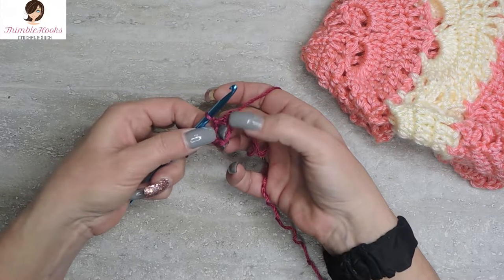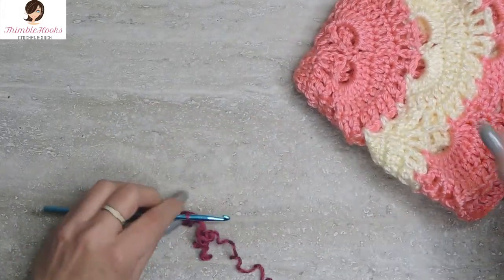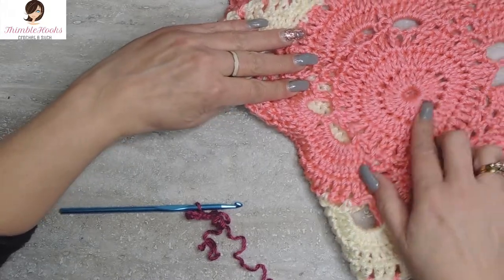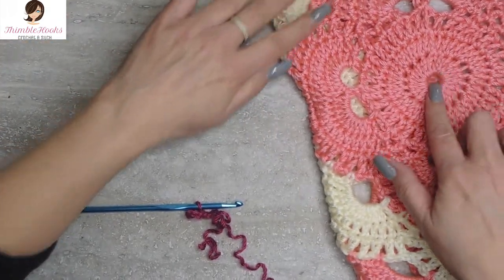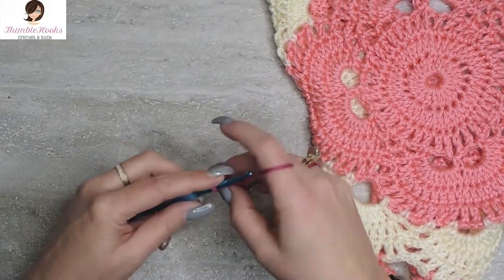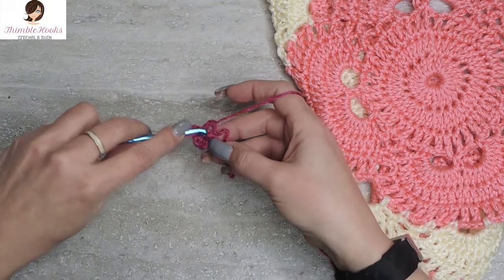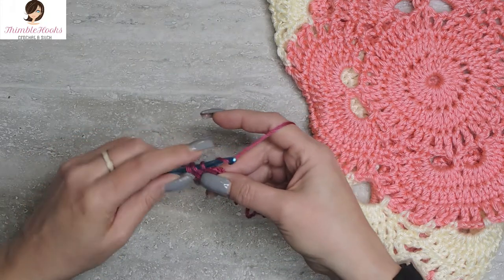Now we have a ring right here. Inside the ring we have to do our double crochets for our first base. We're going to chain three, which counts as our first double crochet — one, two, three. And then we want to do 19 more in the center of our ring. So that chain three counts as a double crochet.